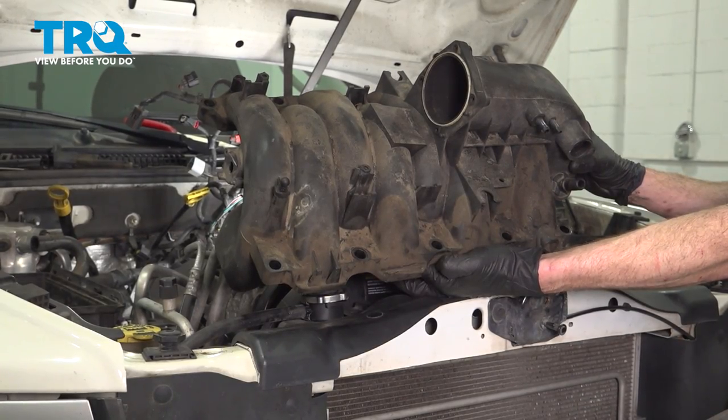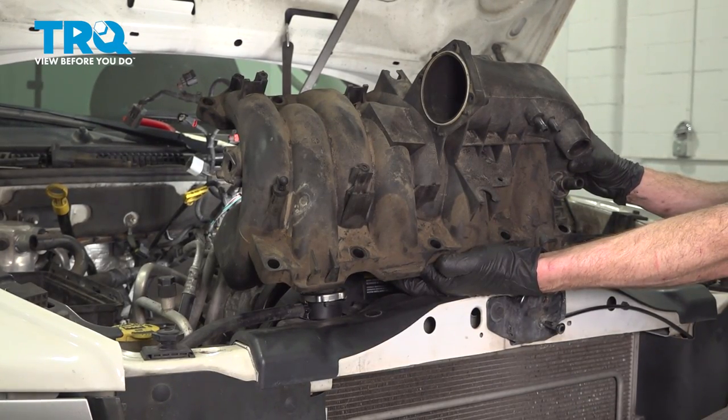In this video, we will show you how to replace your intake manifold on this Dodge Dakota. This will be mounted directly to the top of your engine. Let's get into it.